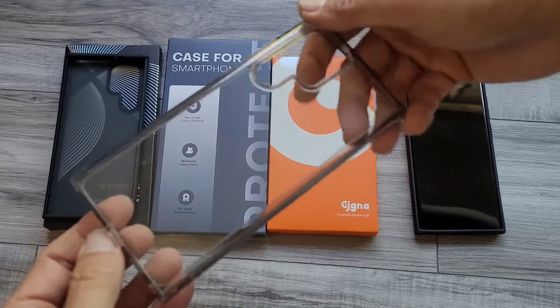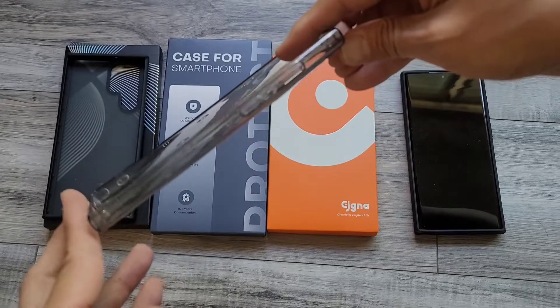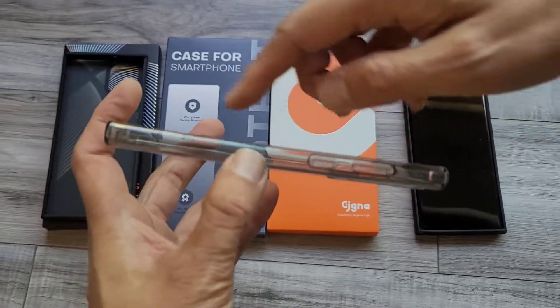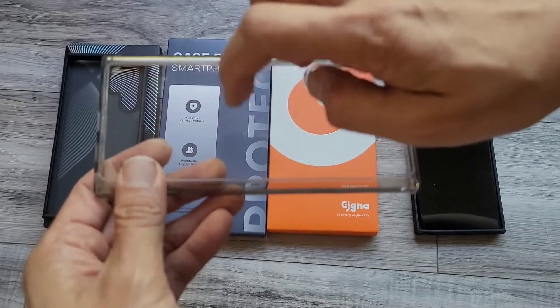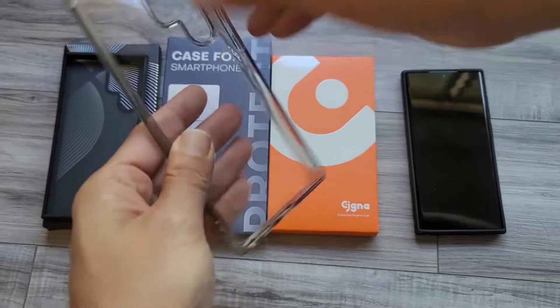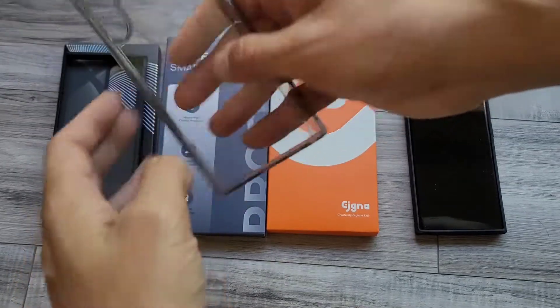This one is a generic case that was literally only $4.99, but I like how much it comes up here because it's protecting the phone. The back is a hard plastic, so there's really good grip — when you're holding it, it's not going to come off.